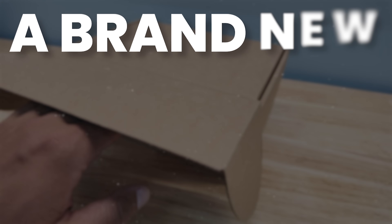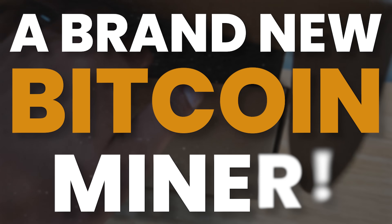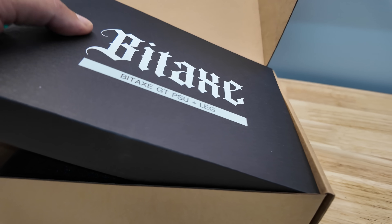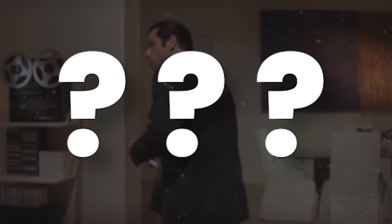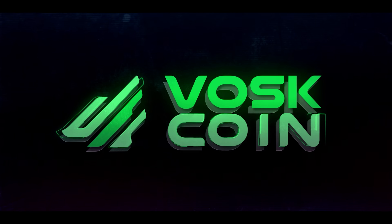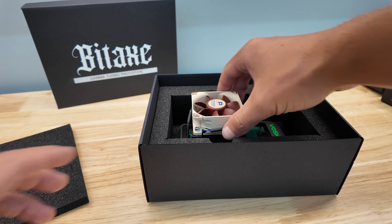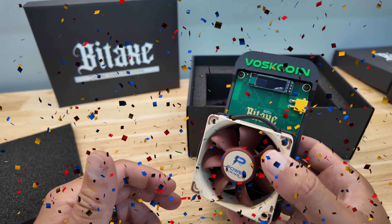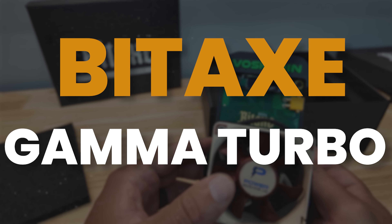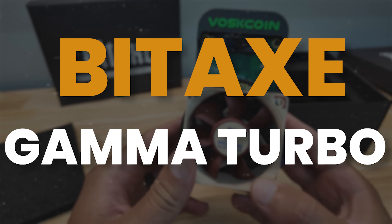This is so exciting. This is one of the latest developments in the Bitcoin mining game. And it's not just a Bitaxe — it's a Bitaxe GT with a PSU and a leg. What is a leg, you ask? We're going to talk about that. This is a Bitaxe Gamma Turbo. Early build, prototype.